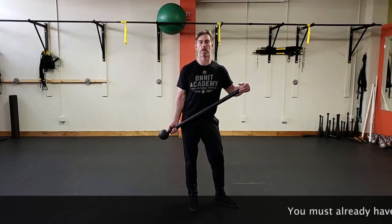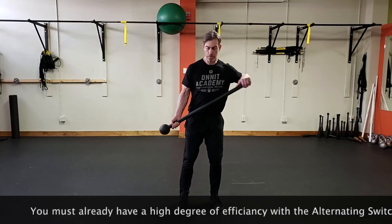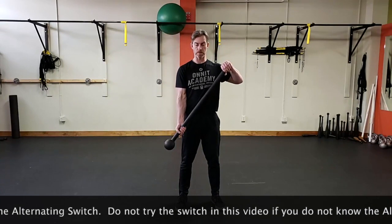I wanted to go over and show you a quick little tutorial on what I call an overhand switch for the mace belt. So most of us are doing this alternated switch here. We come up with a prayer position and bring the mace belt back down into position.